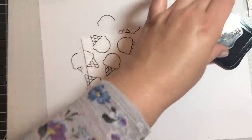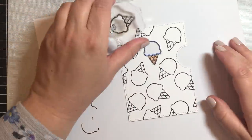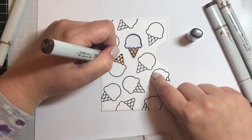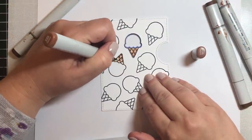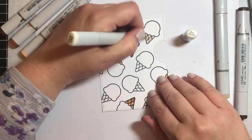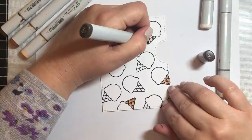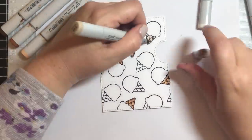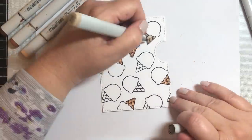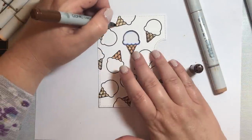Once done stamping with Memento black ink, we're going to color them in Copic markers, and I'll show you some different options for coloring the cone shape. We're going to start with a warm brown combination using E21, E25, and E27 from the E20s. Then we're going to use cool tones in the E40s: the base will be E41, the very bottom will be E47, and we'll blend everything together with E43.